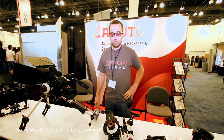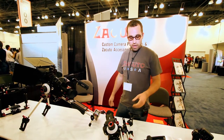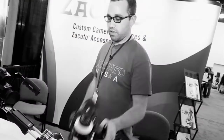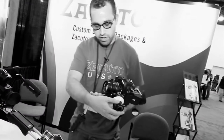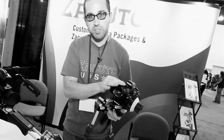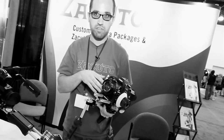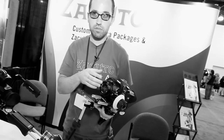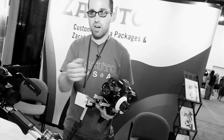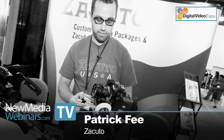Now let's talk about your follow focus — do you need to put rings on your lenses? How does it work? It works on these zip gears, as we call them. It has like a buckle-type system where you get the zip gears and you can cut them to size for whatever lenses you have. We sell them in kits of four, and you can also buy them single. You attach them to your lens, leave them on, and you can pull focus on it.